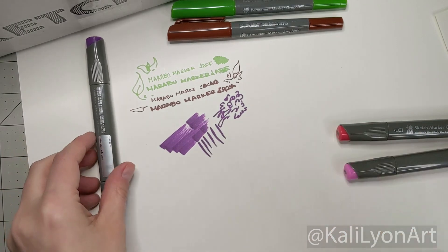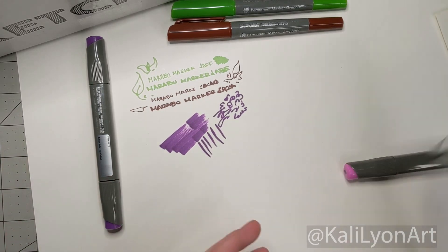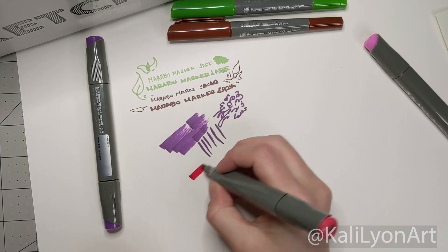It doesn't have a very strong odor. A lot of the newer alcohol markers — newer meaning the past decade — don't have as strong an alcohol scent. I remember as a child using my father's architect markers and they smelled so bad.